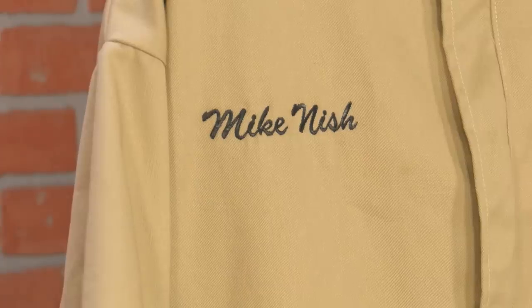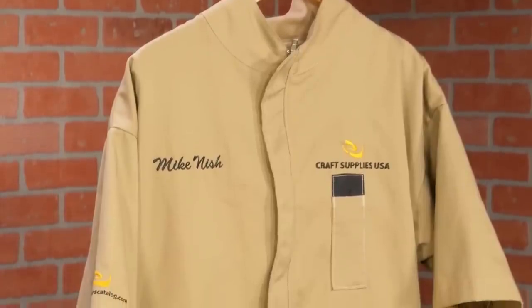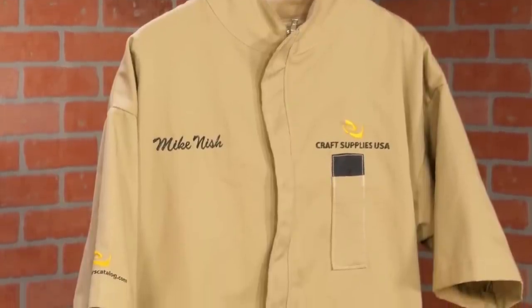And if you'd like, we do offer custom name embroidery for an additional fee. It takes a little longer for delivery, but it sure looks nice. We've spent a lot of time perfecting our smock design and are confident you'll love it in the shop. Like all products we sell, it's backed by a 100% satisfaction guarantee.